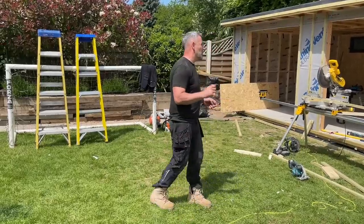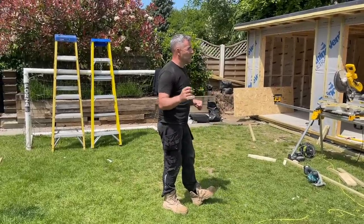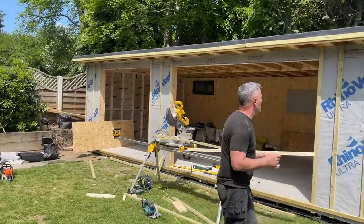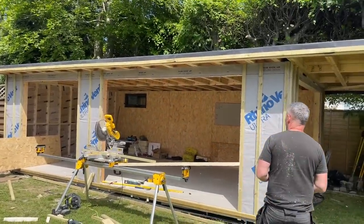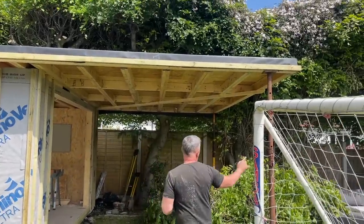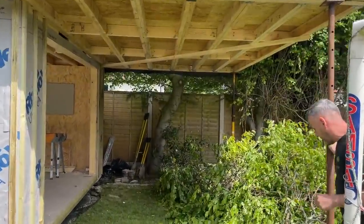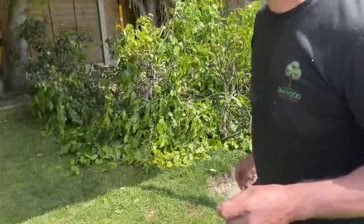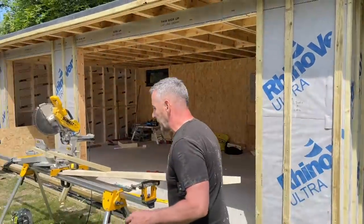Right, flitch beams, big roofs, double timbers and canopies - we're going to talk about them all. This particular build is seven meters long, four meters deep, and it's also got a three meter canopy which we will be propping on these concrete pads. I'm going to talk you through the full roof building because I know a lot of people want to know about it.